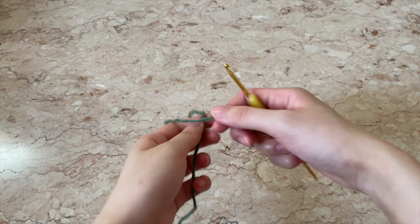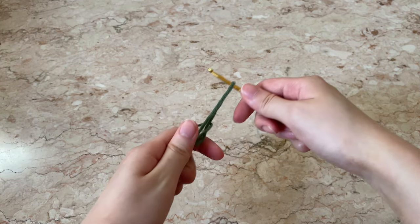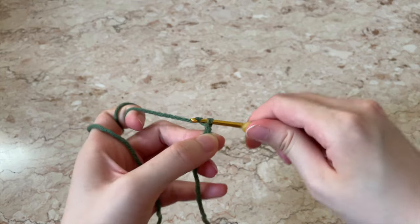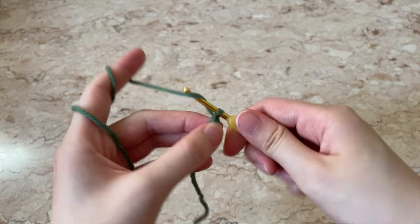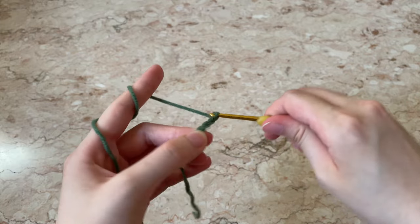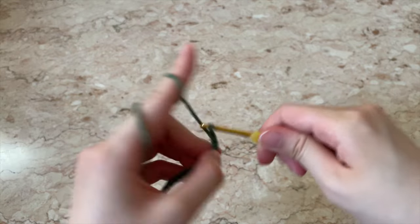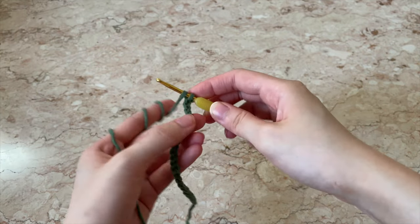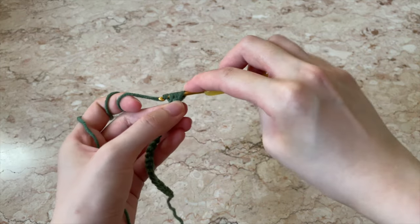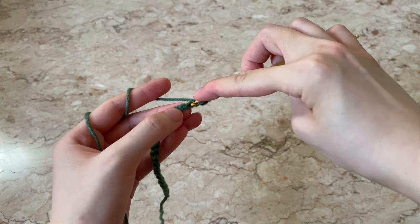To make the squares, you're going to want to start with making a slipknot, and then start creating your base or starting chain. Yarn over and pull through, continuing until you reach the desired length. Once you've reached the end, yarn over and insert the hook into the second chain from the hook. Pull through so that you have three loops on the hook, then pull through all three — that's your first half double crochet stitch.